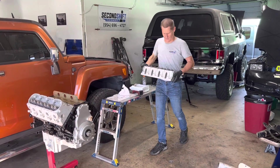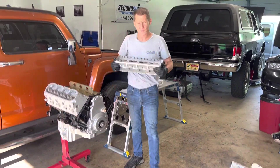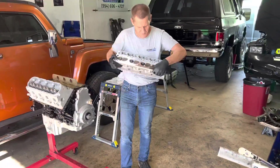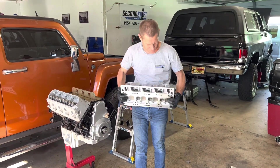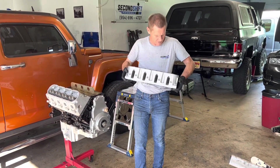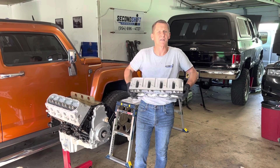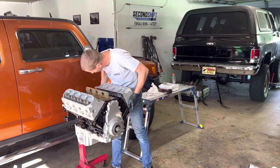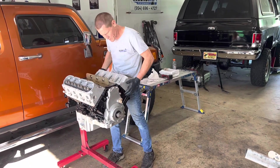Alright, these are our new heads that just came back from Cylinder Head Exchange for this LY5 motor. We are very happy with how these look. They had to change some valve guides in them, and we had to put on the VTR stage two springs for the VTR stage two truck cam.